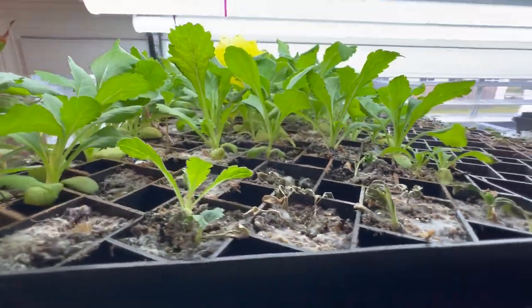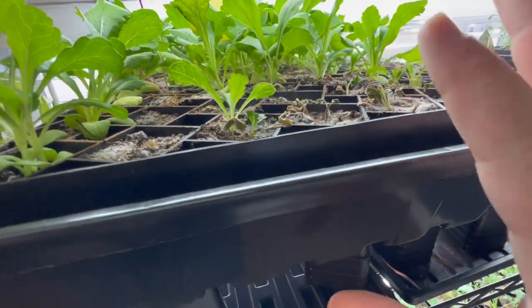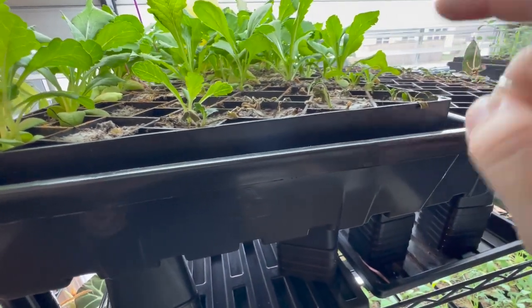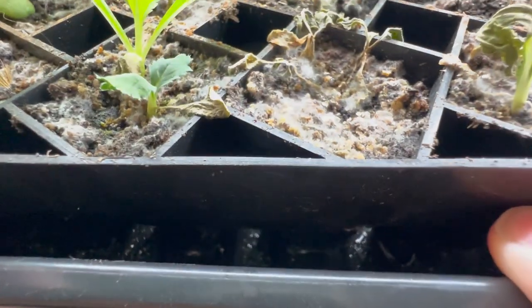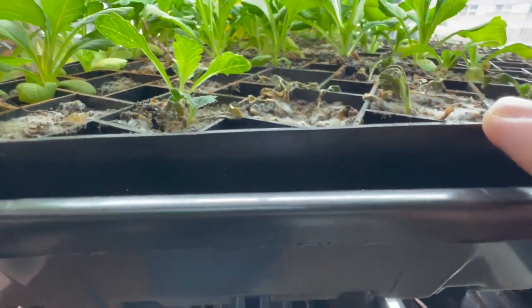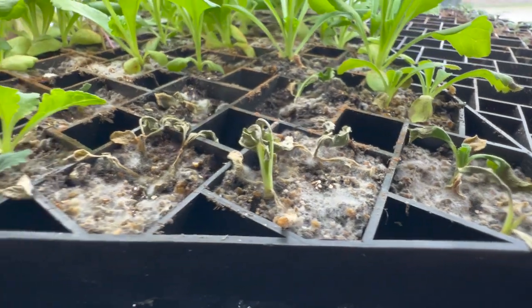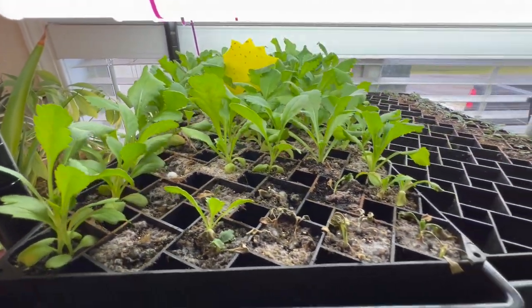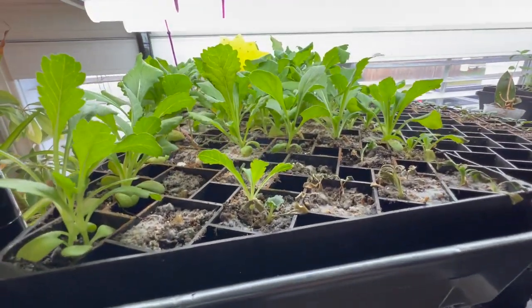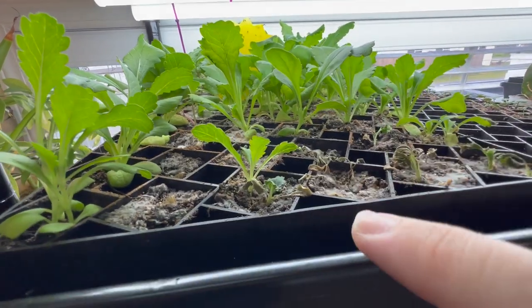This whole bed here is Scabiosa — I thought it was Uringium — and they were doing really well. But these ones were in the back and I wasn't putting enough water in the tray up here, so these guys didn't get any water. Some of them still have a little bit of green left on them so we'll see if they come back. If not, it's not that big of a deal. I have plenty of Scabiosa in this bed anyway.